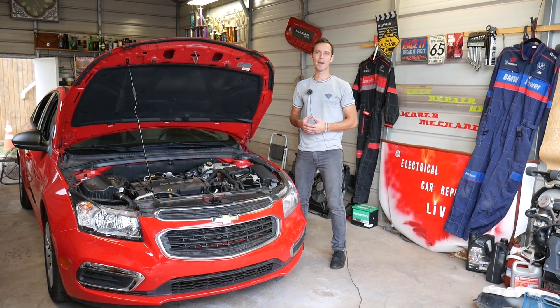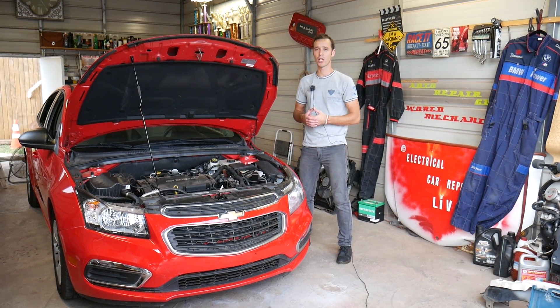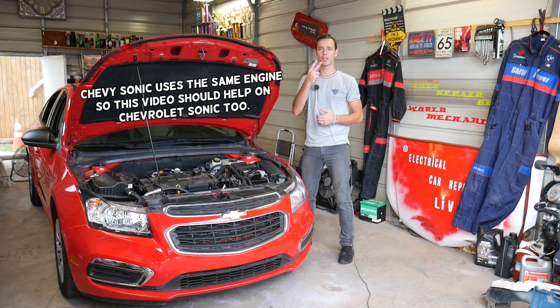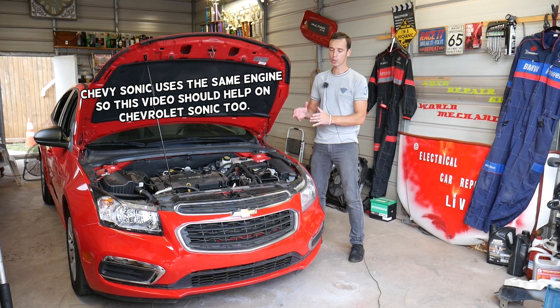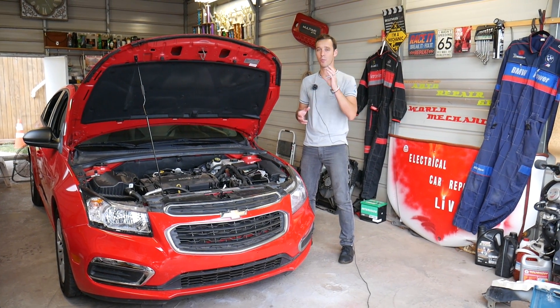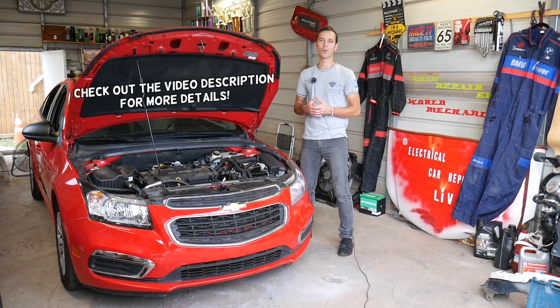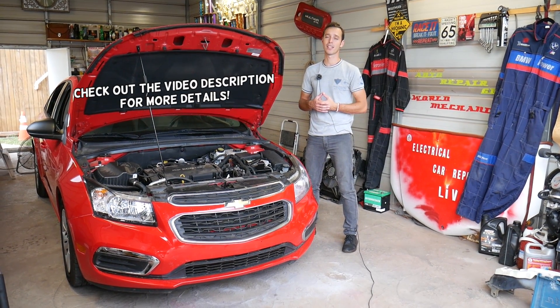Hey guys, welcome back to Electrical Car Repair Live. Thank you guys for watching and subscribing to the channel. In today's video we'll be working on a Chevy Cruze. If you experience any of these two symptoms — too much pressure in your cooling system where your radiator hose will be really hard, or having bubbles in your overflow bottle — stay with us and we'll explain the most common reason that causes that.